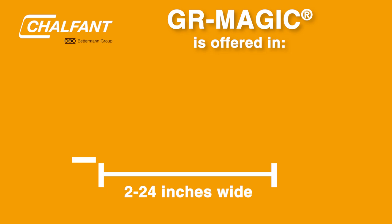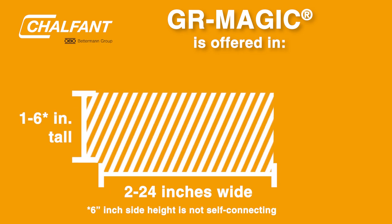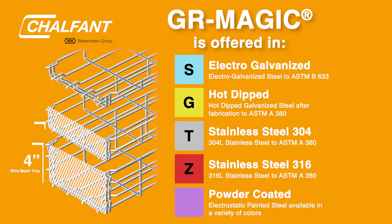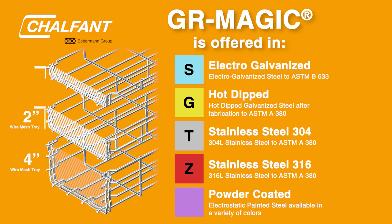The tray can be 2 to 24 inches wide and comes in 1 to 6 inches tall sizes, and is available in electro-galvanized, hot-dipped, or stainless steel finishes, and it can even be powder-coated in a range of colors.